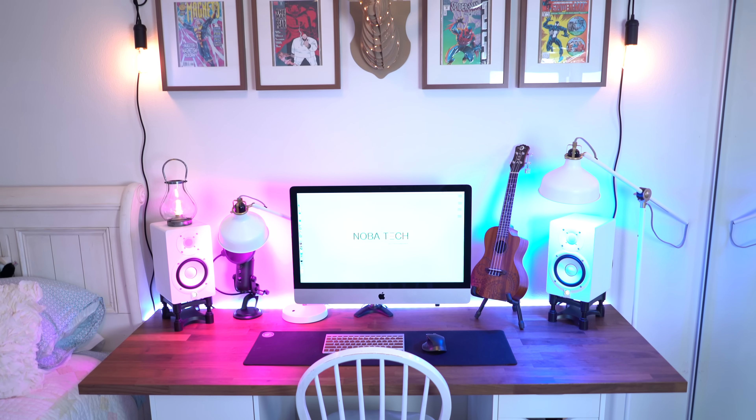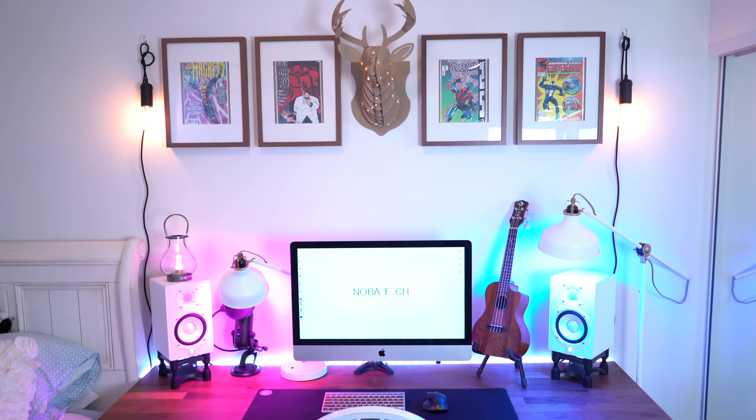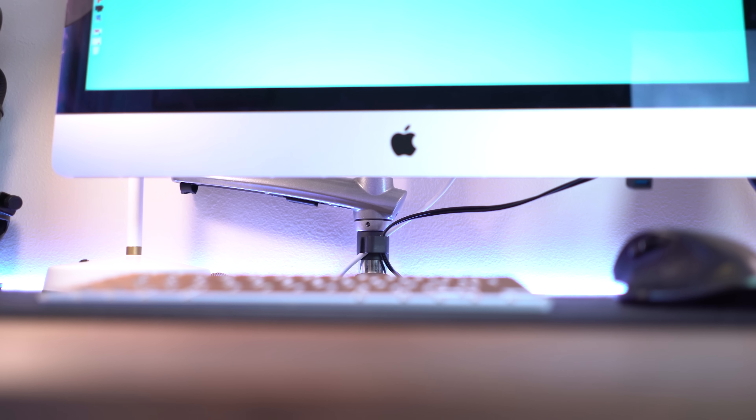Continuing with my lighting theme, you'll see my new LED strip. This is a strip from MPOW. I actually got it on Best Buy on sale, and I highly recommend this one. I've been looking for a WiFi-enabled, app-controlled LED strip for a while, and this is the best one that I've found.